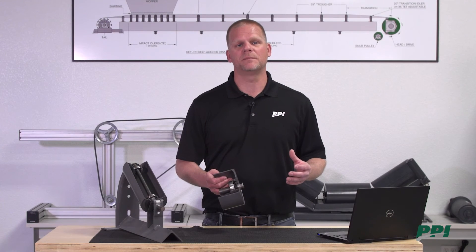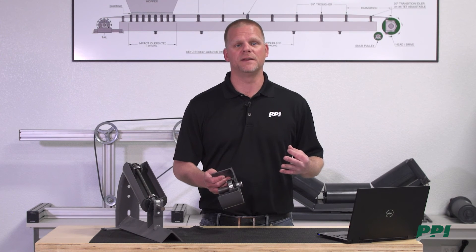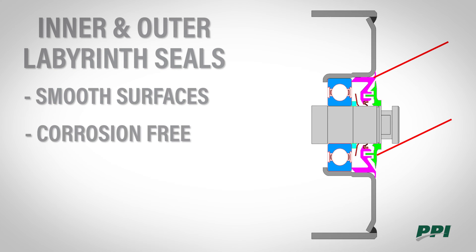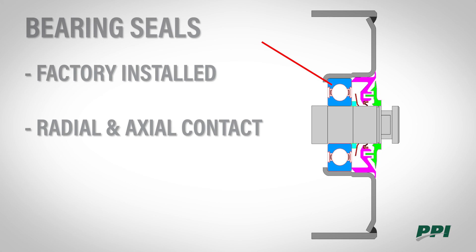The next key component is the seal system. PPI's seal system is made up of three lines of defense. The first is the inner and outer labyrinth seals — they have smooth surfaces so there are no ledges for material to build up on, they're corrosion-free, and they're grease-free so there's nothing to collect dry particles and create a grinding or lapping compound. The second line of defense is our shaft contact seal, whose primary function is to prevent moisture from wicking down the shaft and getting to the bearing. The last line of defense is the factory-installed bearing seals.